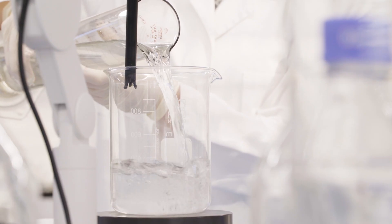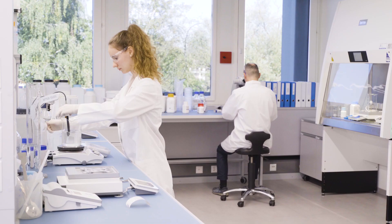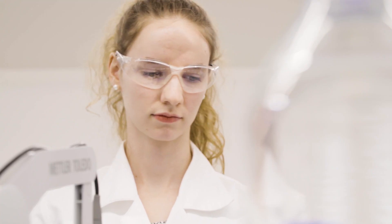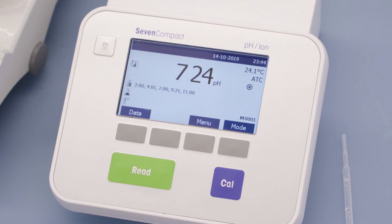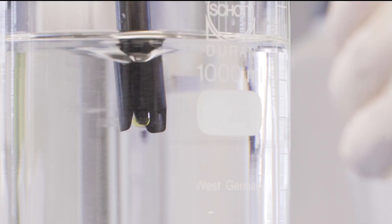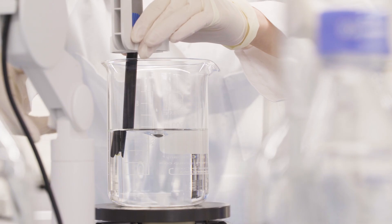The ingredients are then dissolved thoroughly in the solvent. The pH of the buffer is measured and adjusted if necessary. Finally, the buffer is topped up to the required volume.